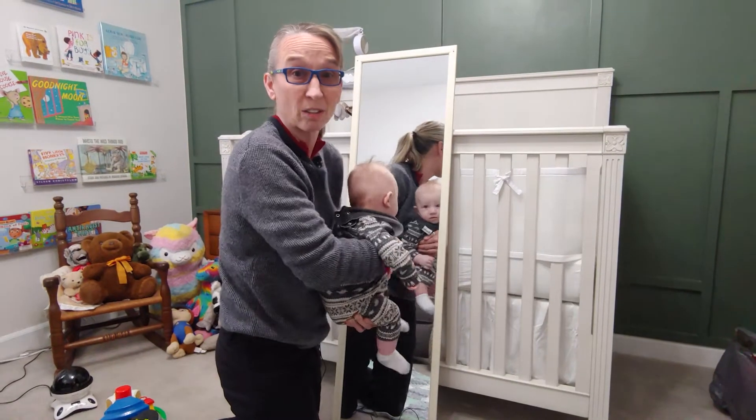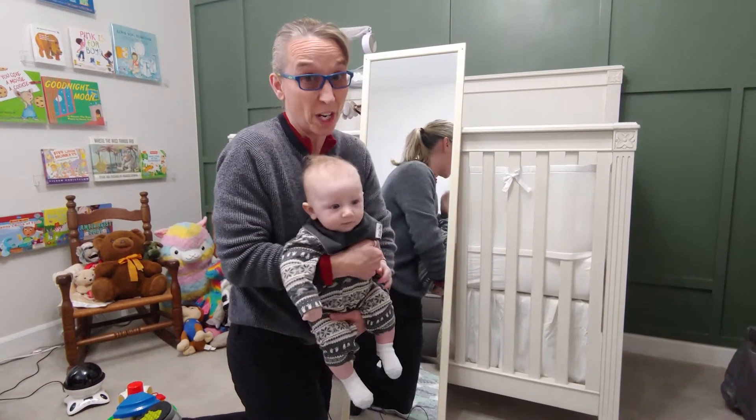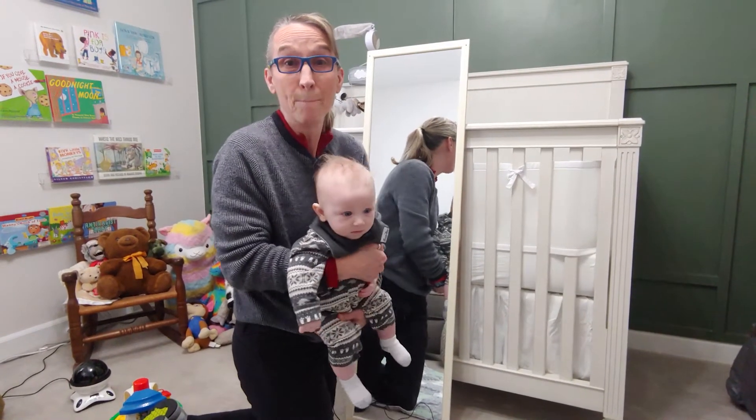According to whether your child has right torticollis or left torticollis, they may have trouble turning their head one direction or another. So an easy way to work on that is using a mirror.